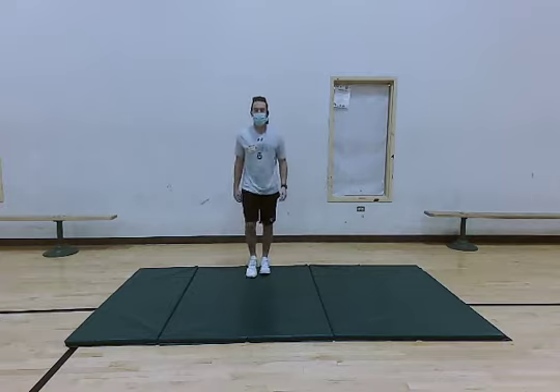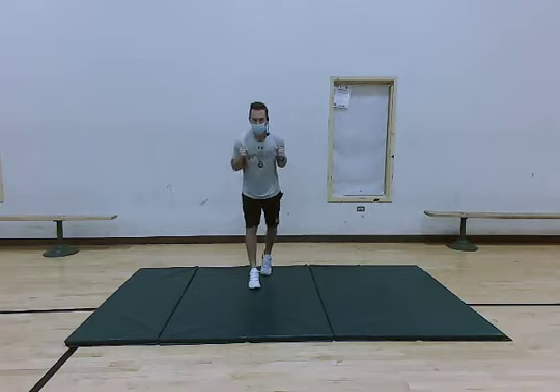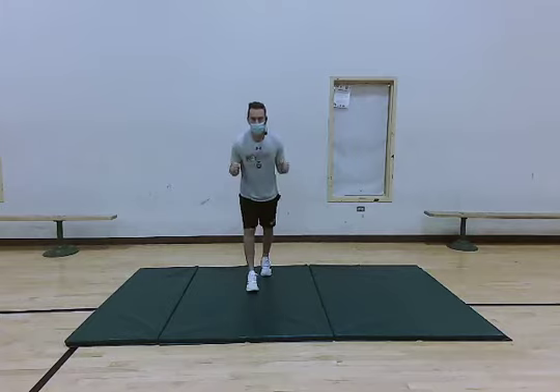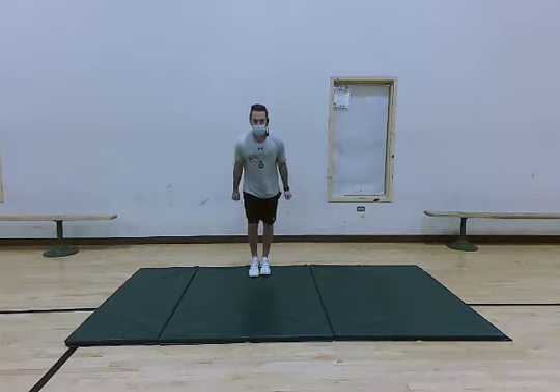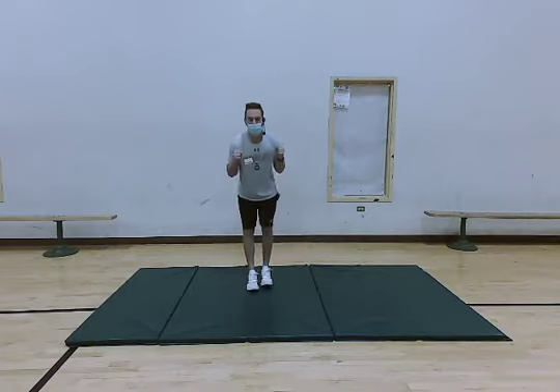Go ahead and keep stepping forward and back, then we're going to go ahead and bend forward slightly at the hips and do tricep extensions. Really extend those arms and flex those triceps as soon as those arms are fully extended. Doing good everyone, keep it up. About five more seconds — four, three, two, and one.